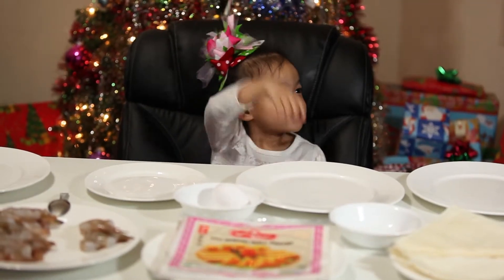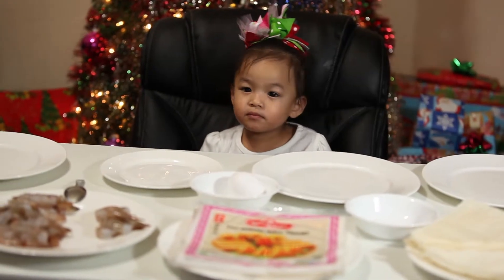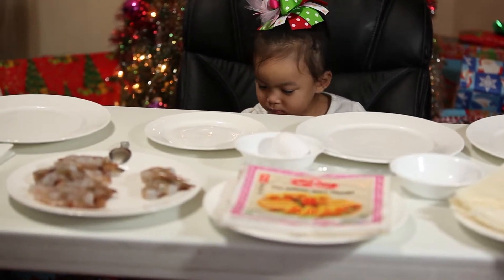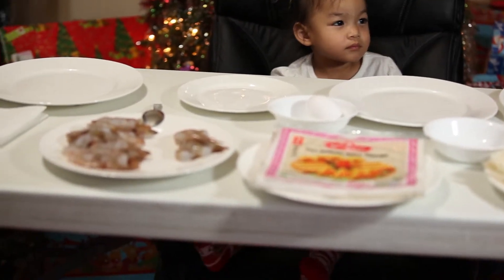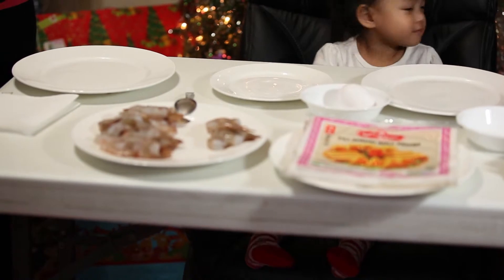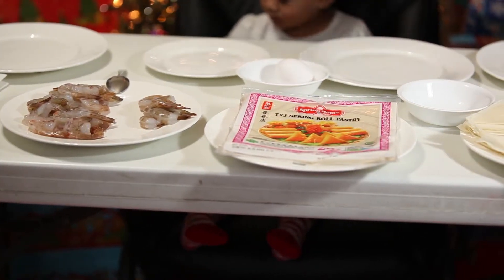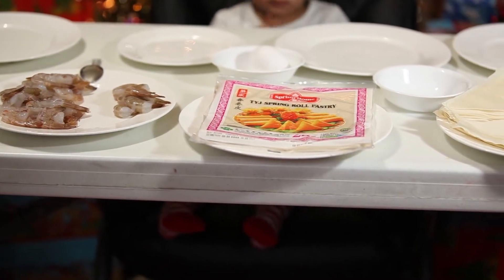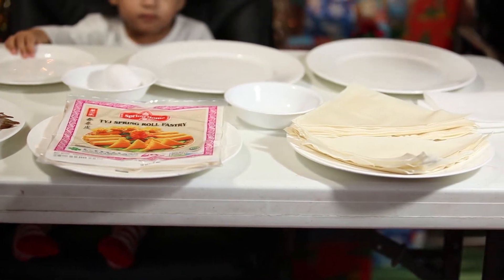What you guys see here on the table are all the ingredients on how to make shrimp rolls. First we have raw shrimp — we can use either medium or large size, but if there are any scales or skin you must take that off. Second we have spring roll pastry in a packet that contains 25 sheets, and in every 25 sheets you must split it in half, and on each side you can use that to make your shrimp rolls.